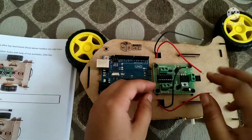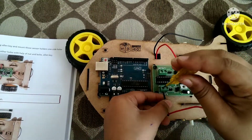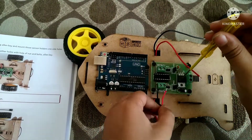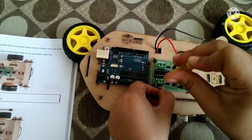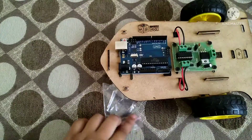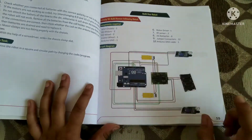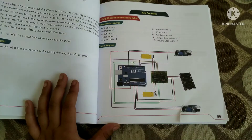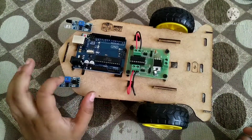After attaching it, I am going to take two wires of the motors and connect them as shown in the diagram. As you can see, I have connected them now. Check out this diagram.